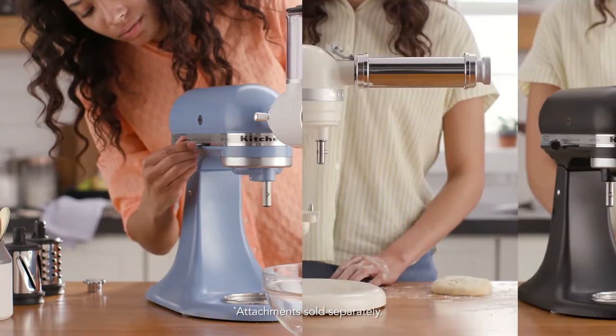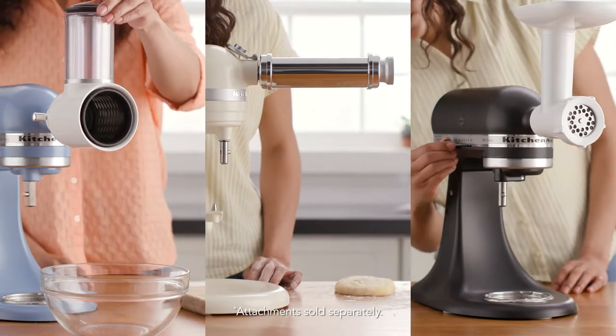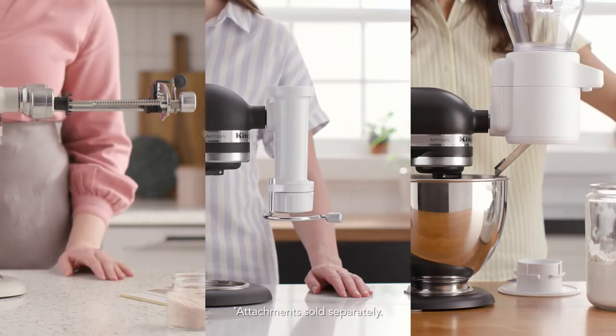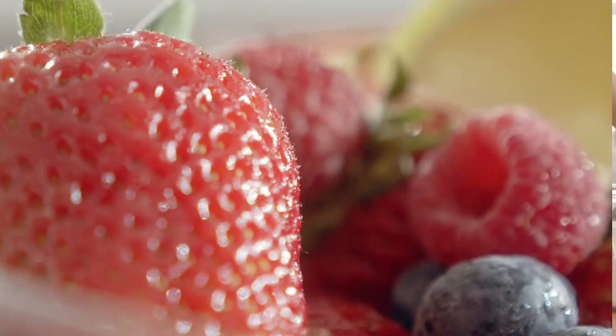With food prep, food grinder, pasta, and grain attachments, you can compose new recipes, experiment endlessly, and cultivate your kitchen creativity in totally new ways.